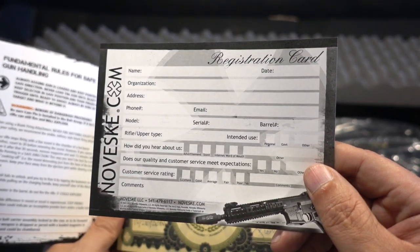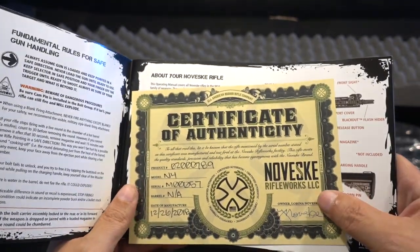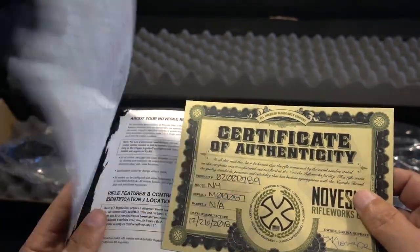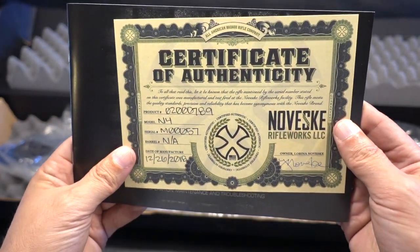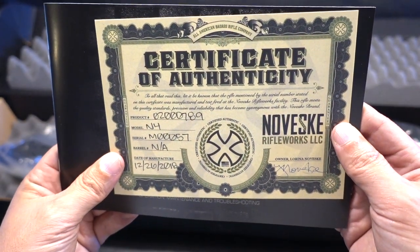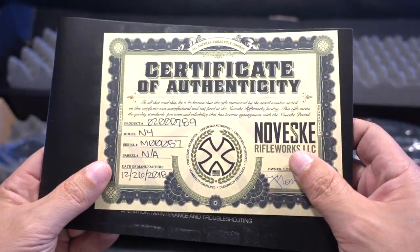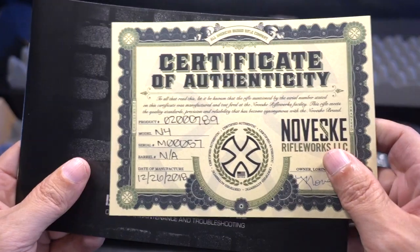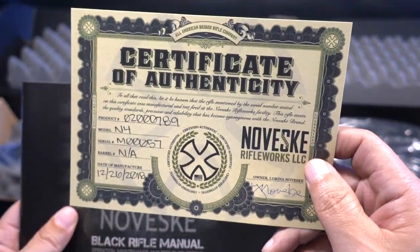You have your actual warranty card. So far talking to Noveski on the phone, just in typical chat, the customer service is awesome. Here's a certificate of authenticity — this will show you the actual serial number and when it was made. Along with my other Noveski, I will probably put this in a black box.